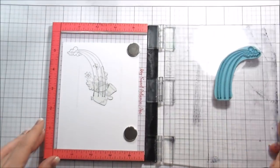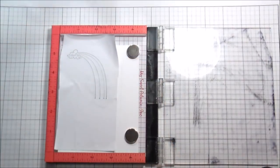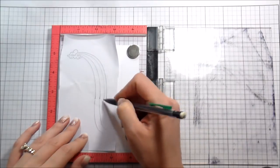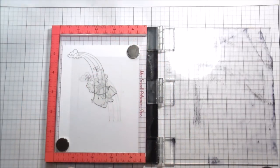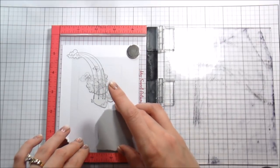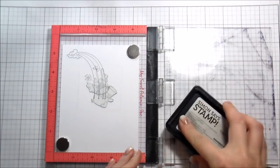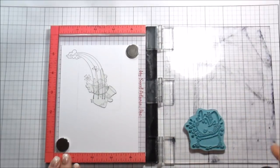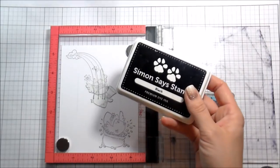Now that I have those two stamped, I can go ahead and stamp my rainbow. Then I'm going to create the mask for the rainbow — I put that Eclipse paper down, you can see through it to line it up, you just have to be close. I used my pencil to draw continuations of that line; it doesn't have to be fantastic. The other thing you can use the acetate for is placing it when your stamp is dirty so it doesn't leave marks on your card.